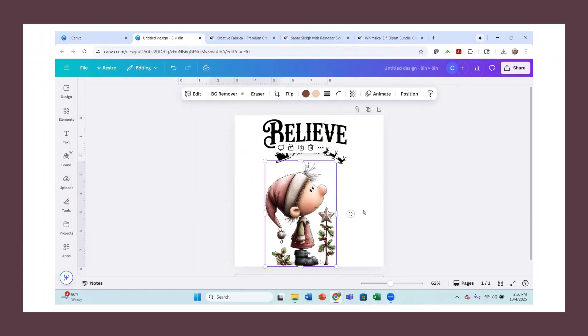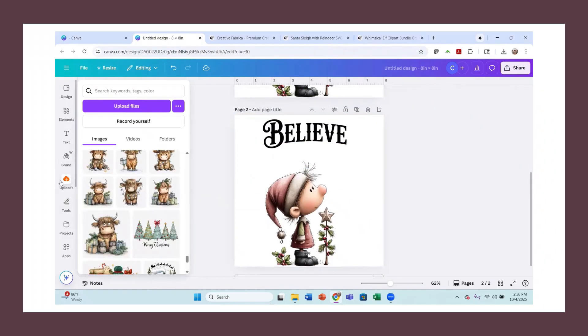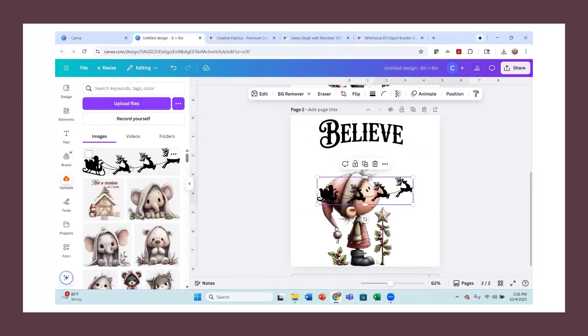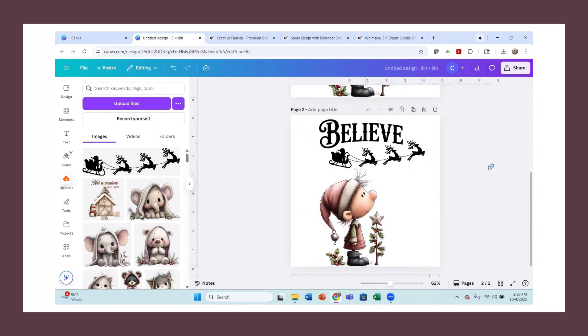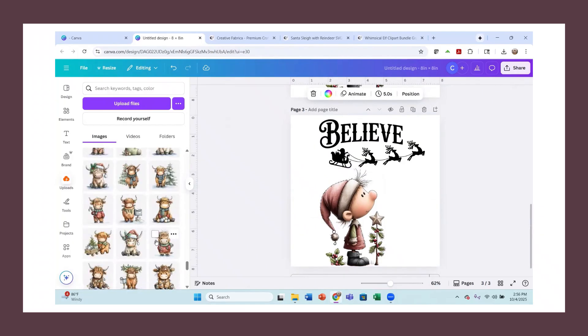I can duplicate my page here, get rid of this Santa Claus, and see if the other one has uploaded. There it is — let's bring this one in so you can change it up a little bit and have a different Santa. It came in a little bit smaller, and I just love how the elf appears to be looking up at that Santa.